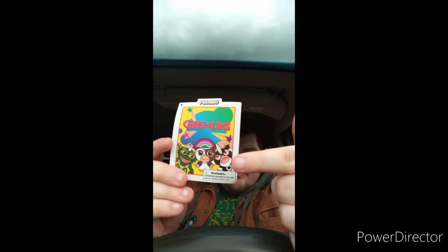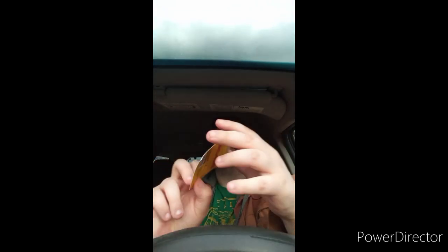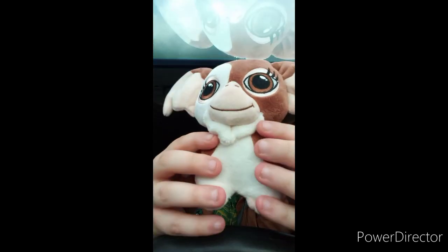Here's the tag — it shows Mohawk, Gizmo, and Stripe. I got into the Gremlins because I heard it's a horror comedy film, and I'm into horror too. I also have a neighbor who is obsessed with horror and collects DC and Marvel. Here's Gizmo — they did make it like this, and you can probably get it on Amazon right now. It was originally $24.99 but they changed it up to $25.99.